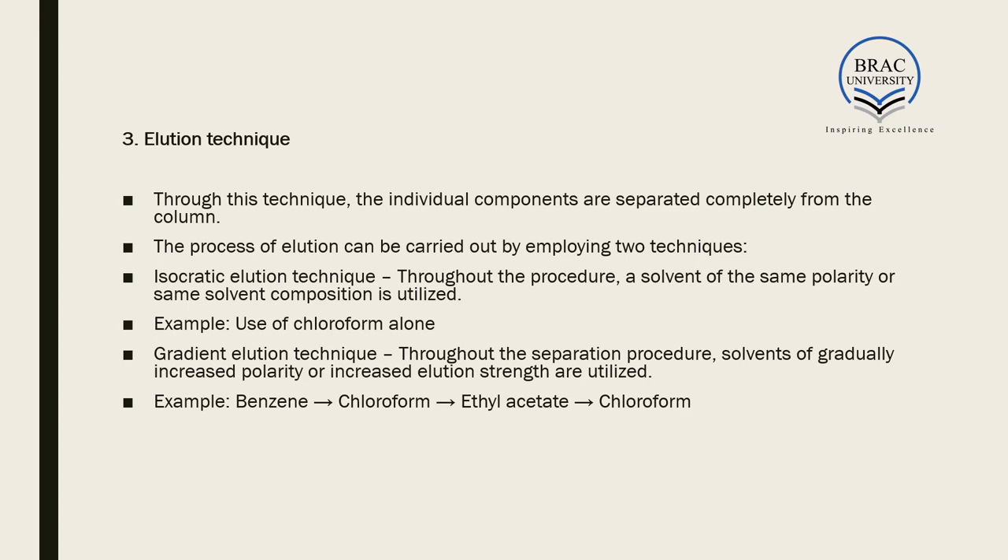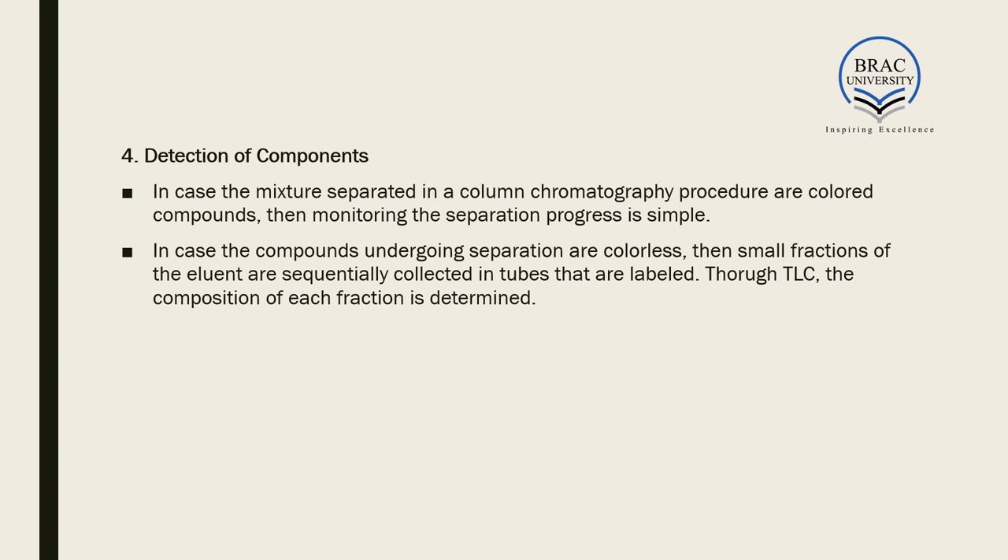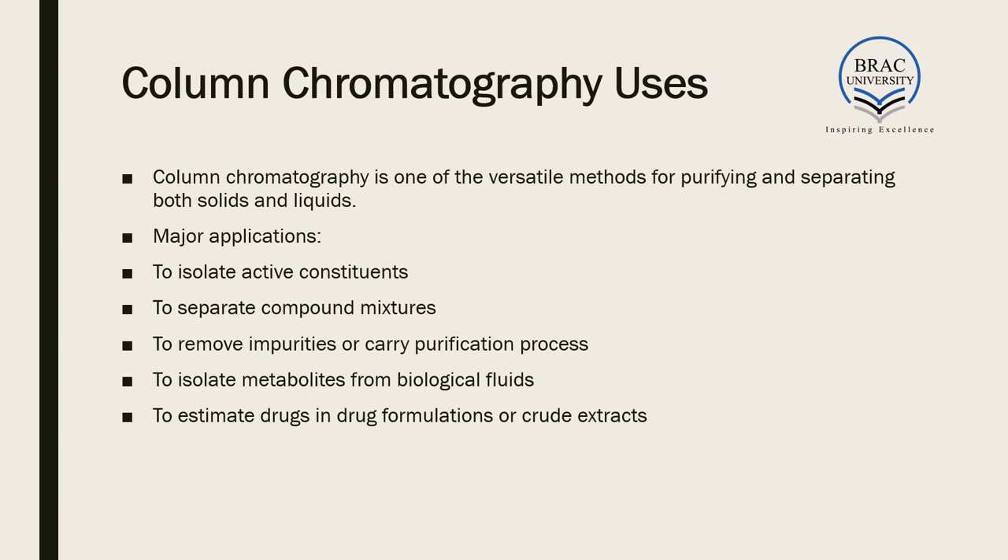After elution, we must detect the components. If the separated mixture contains colored components, monitoring progress is simple because you can visually see the colors separating. If the compounds are colorless, small fractions of the eluent are sequentially collected in labeled tubes, and the composition of each fraction is determined using TLC — thin layer chromatography.